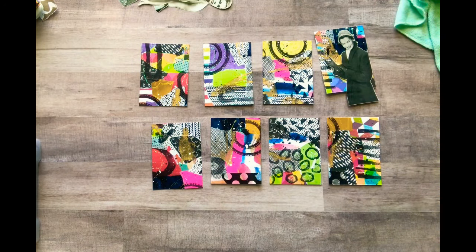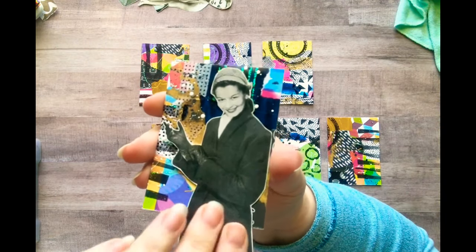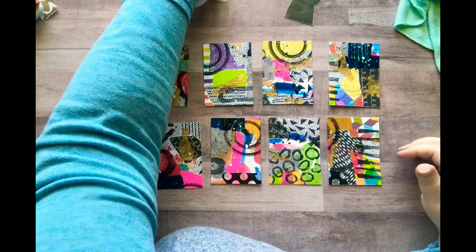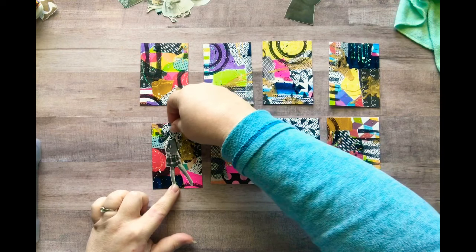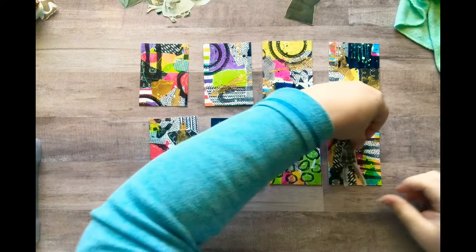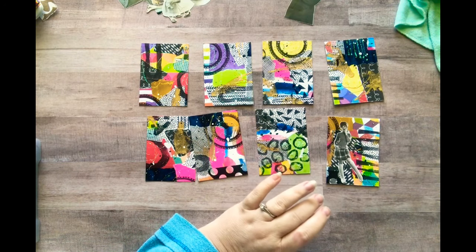Hold on, blocking the light — there we go. So you can add that — how cool that looks on there! I got these cute little kissing kids — ooh I like her, look at her! Okay so let's add her to something. I want to add her — yeah she's cool, I like her a lot. I think I'm going to add her to that page.